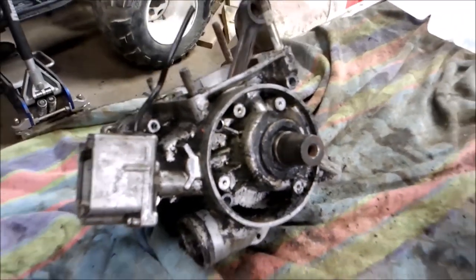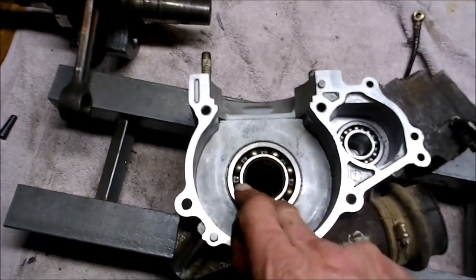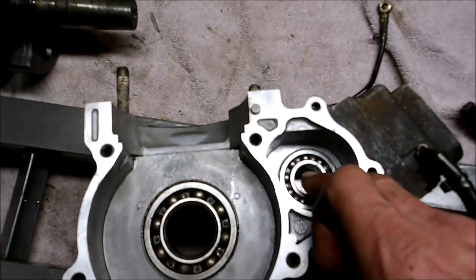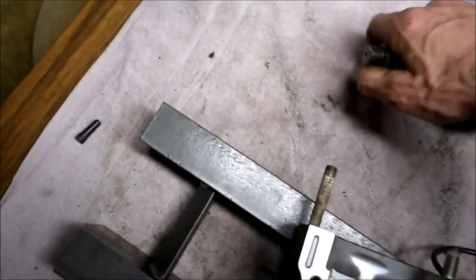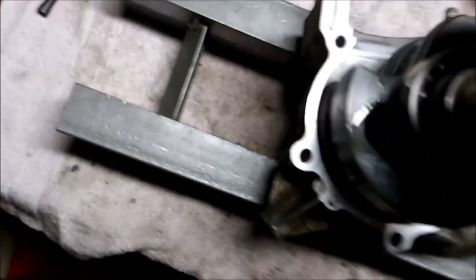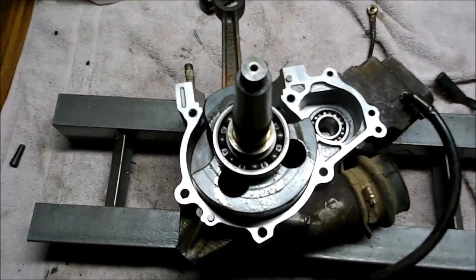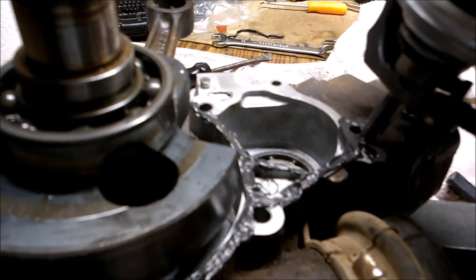I've got the 350 all cleaned up. Normally there's a shim that goes in here but this engine didn't come with one so I'm not putting it back in — the shim usually accounts for end play. I cleaned everything up nice, put a little oil on both bearings, and I should be able to slide the crank right in. I'll put my sealer around the edges and put the top on — just a light coating of 3M sealer to seal both case halves.